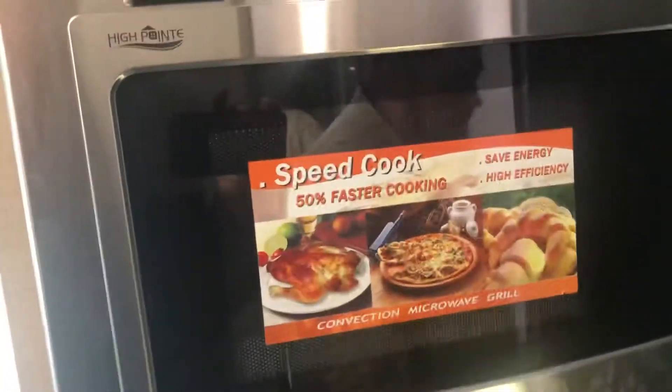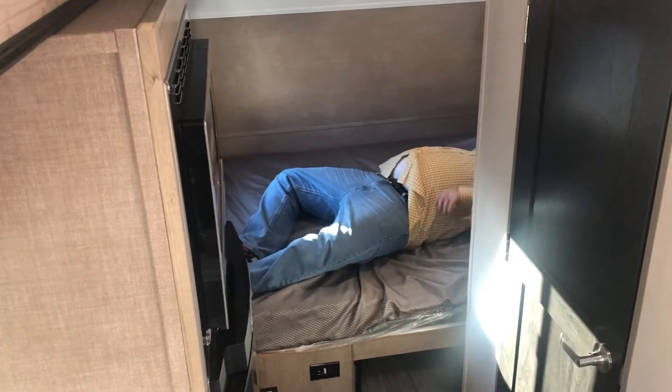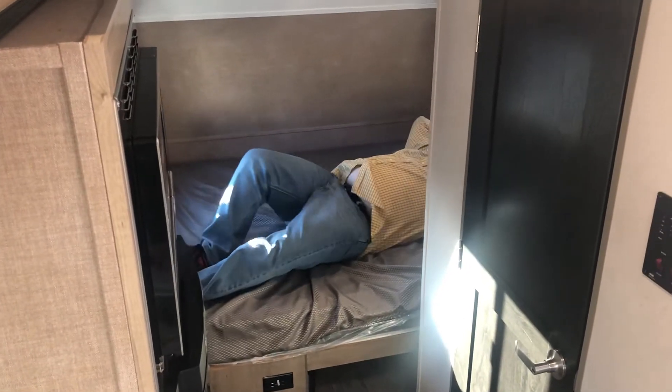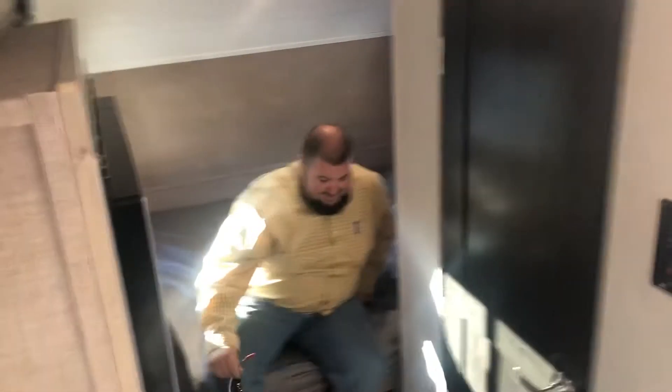And in the back — the best part of any camper, especially when you're lazy like me — it's got a full-size queen bed. I can lay down comfortably back here. And there is a place over here that I could hook up a second television if I wanted to lay back here and play my Xbox. Very cool.